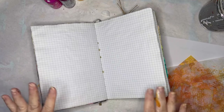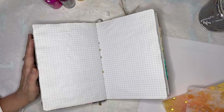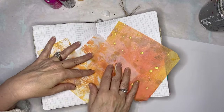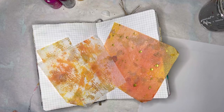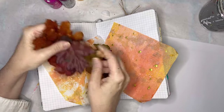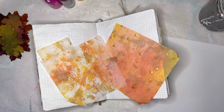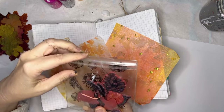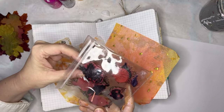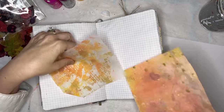Hi everyone, it's Erin from EB Mixed Media. I'm back again today working in my graph paper notebook journal and I am feeling the fall feels today. So I've got some tissue paper and some oranges, a little bit of purple, some yellows, and some silk leaves that I thought maybe I could incorporate into the spread.